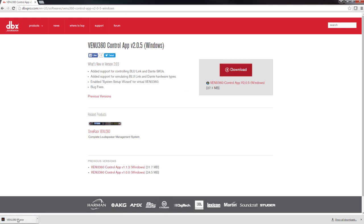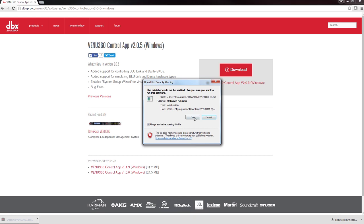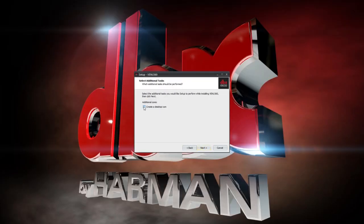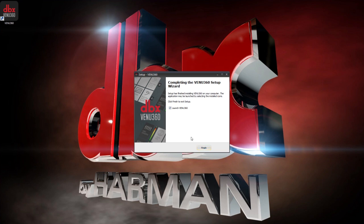After it's downloaded, click on the installer and run through the setup options. Check Launch Venue 360 Application and click Finish.